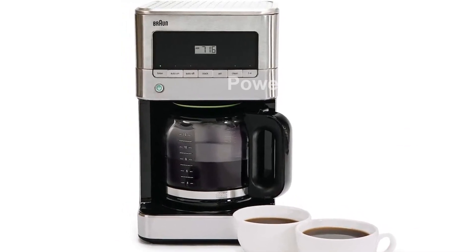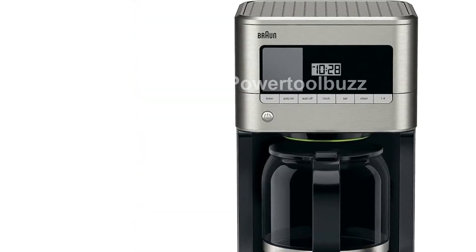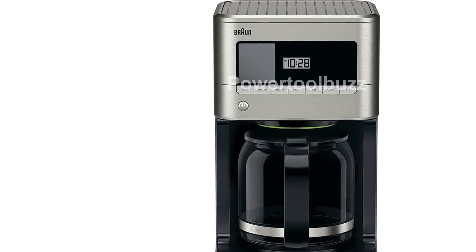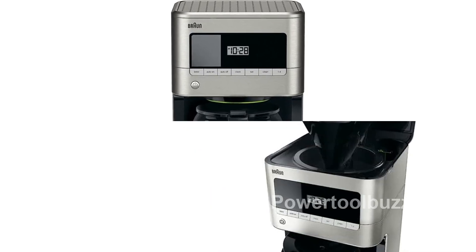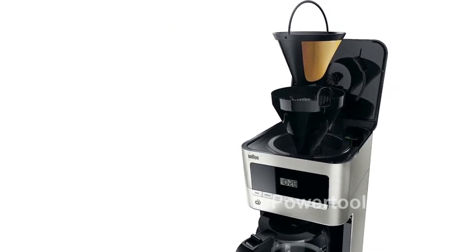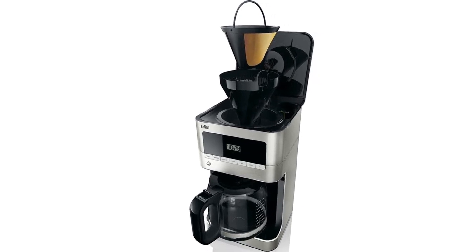Please note that this product is designed for use in the US, and may require an adapter or converter for use in other countries. Please check compatibility before purchasing. Experience the perfect cup of coffee with the Braun KF7070 BrewSense Drip Glass Coffee Maker. Don't wait, order yours now.